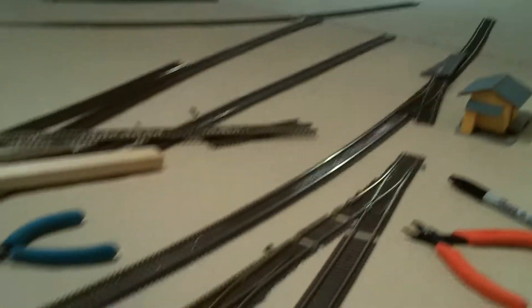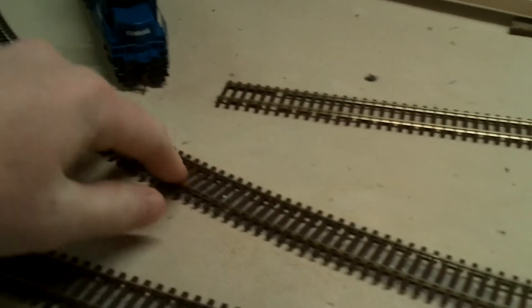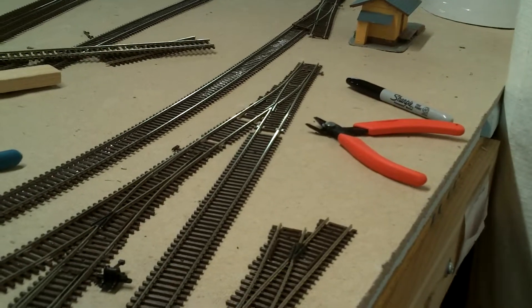I've got the Tyrone area partly done. I got the loop back started and it's pretty well down — I still have to put more nails in. This area back here is going to be for the quarry, and I'll probably have that done soon.